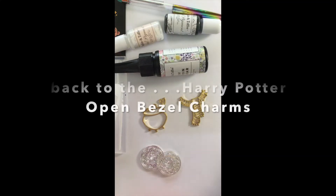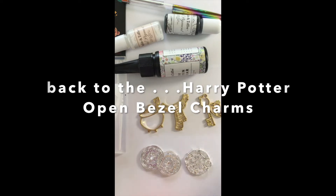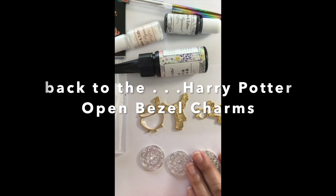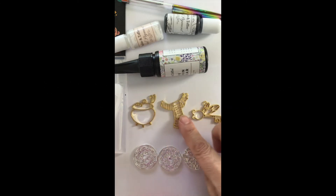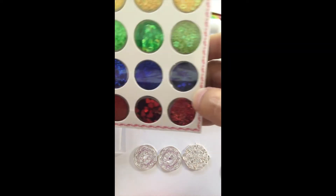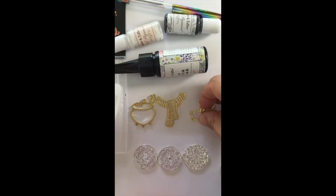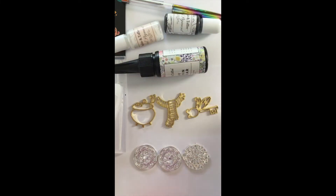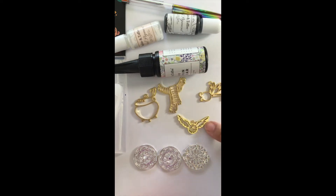Let me put all these out so you can see them. The gold ones are the Harry Potter themed open bezel charms. You get the cauldron, which is super cute, then Harry's scarf — you can put glitters in the colors of the scarf with burgundy and yellow, which would look really neat. You get the flying key, and the fourth one is the quidditch ball. So you get four of those.